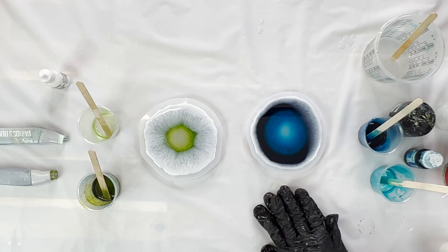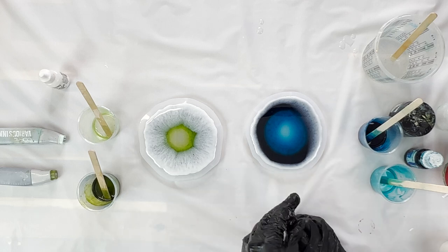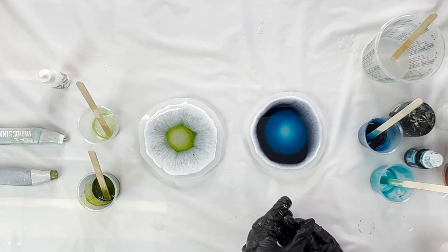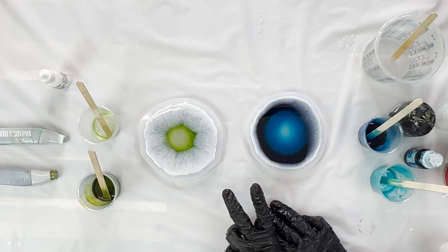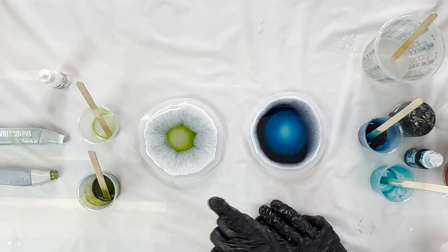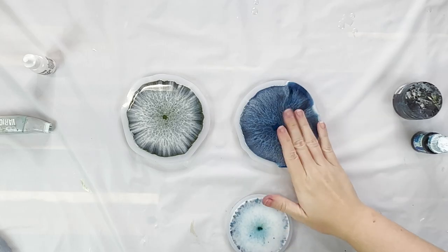It'll be really interesting to see if the temperature changes up the effects. For this video I really wanted to see if the pigments affected it, if your mold affects this effect, and if your resin will affect it. So we're going to do this again in a different resin and see if that changes up the results. I'm going to give this time to do its thing and then come back and check on it.